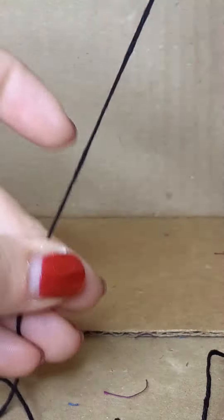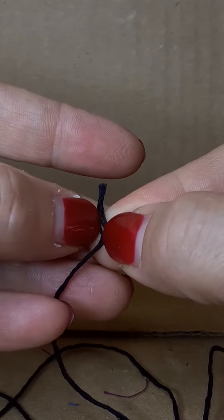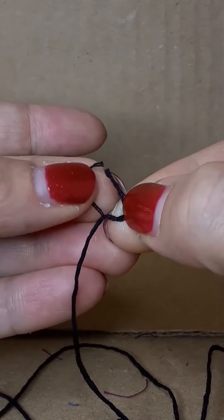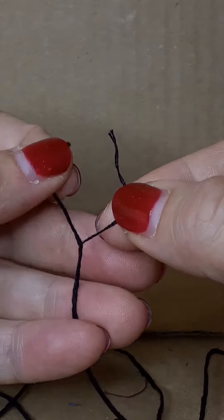Use good quality embroidery floss or topstitching thread. The dye isn't set on cheap floss, so it runs when it gets cleaned. Floss comes in six strands. Cut an 18 inch length and divide two strands off.